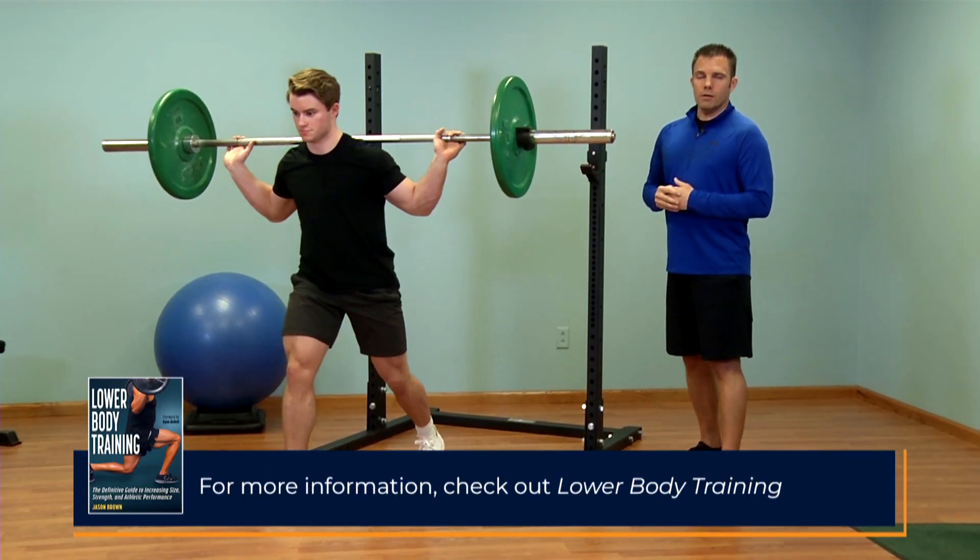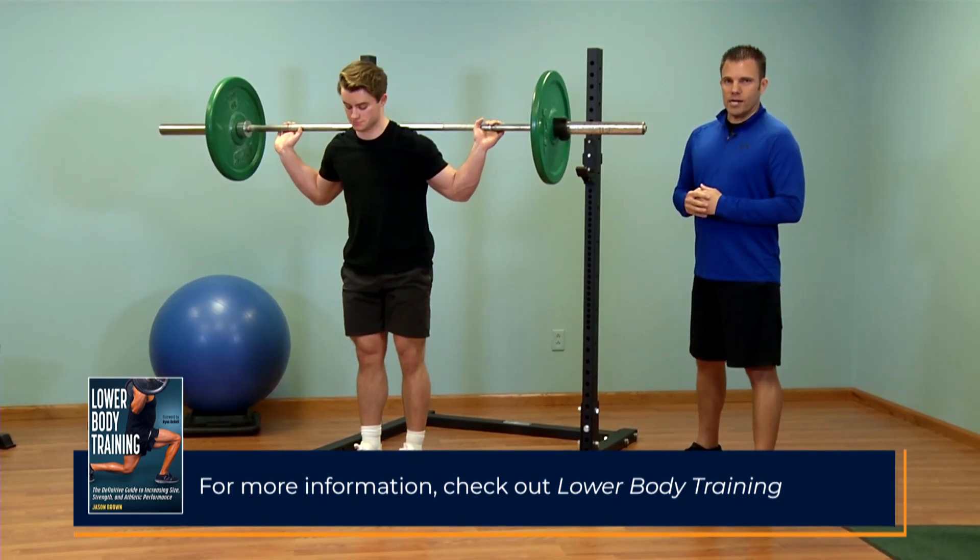For more information on the Barbell Back Rack Split Squat, check out Lower Body Training.